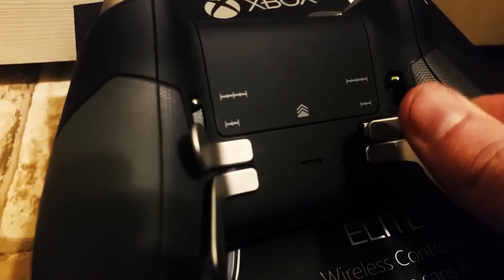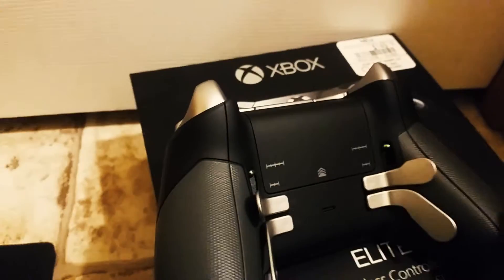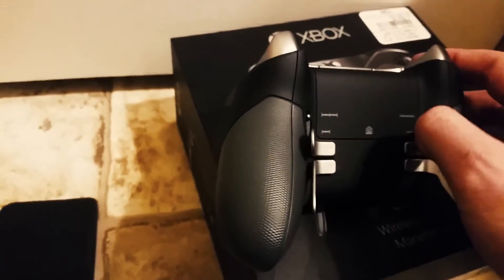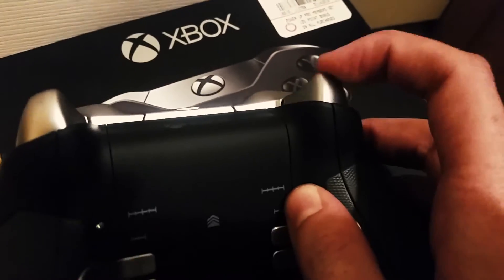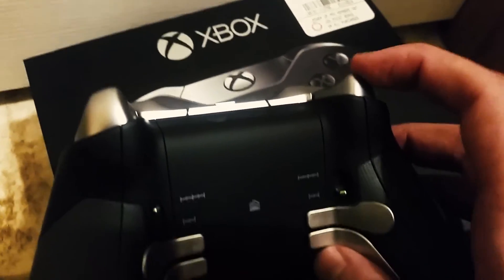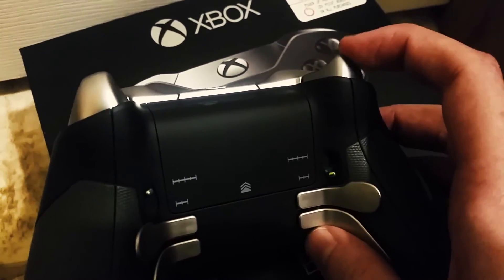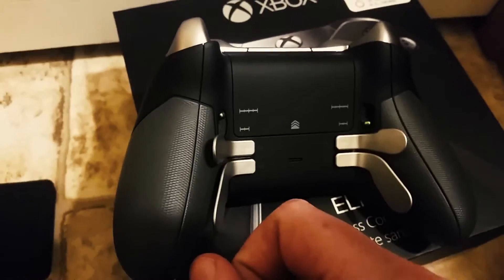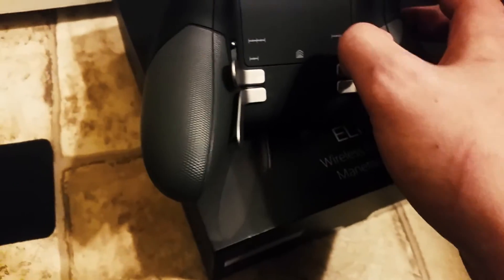I believe these are your hair trigger stops. That's the full trigger pull that you'd normally get, and turn that on and it goes about halfway down. Actually I think that means exactly half — oh dope, dope, dope, dope.